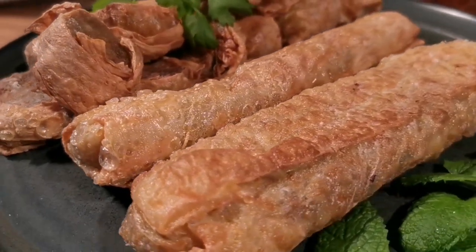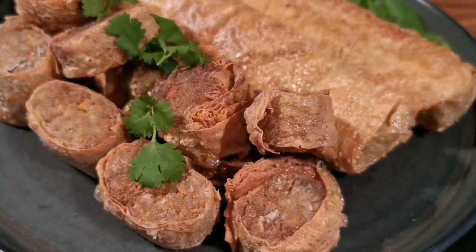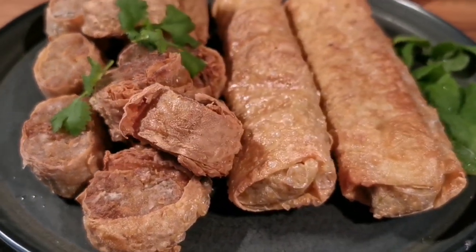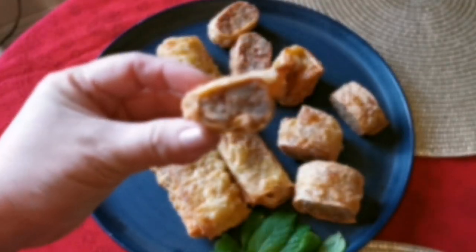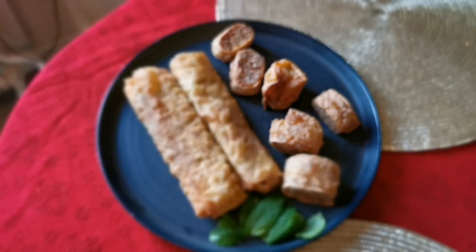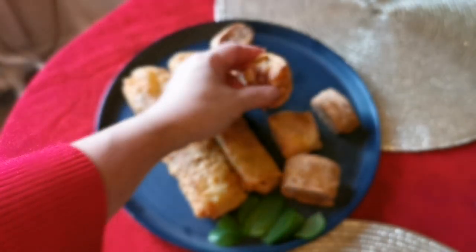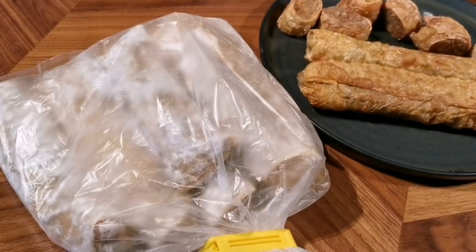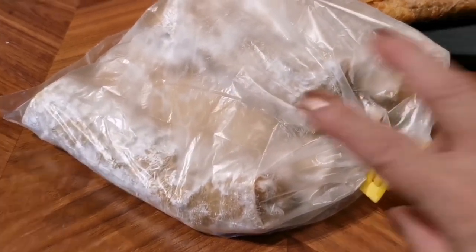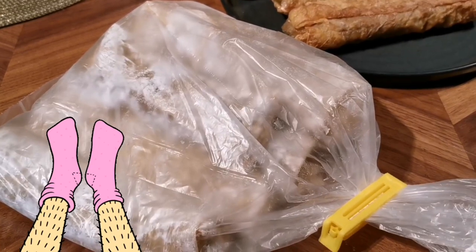In Singapore, we like to eat this for breakfast with fried bihun. But if you serve this on a Christmas buffet table, you can pair it with a cold potato salad. Listen to how crispy this is! I'm going to freeze the remaining meat rolls. Take them out, defrost, and serve to guests who visit for Christmas. One dish down, four dishes to go — now I can relax!